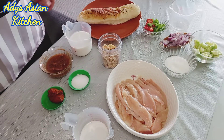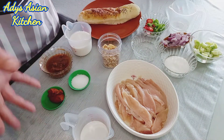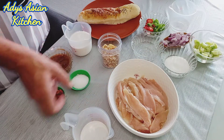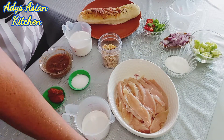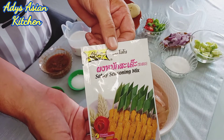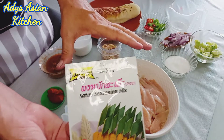Now this bread was already cooked by somebody else because my cooking skills do not extend to bread making just yet. But we've been to the market, we've got all the ingredients, I've got it all set out here in front of me. We've got chicken, coconut milk, and some seasoning powder for the satay mix — this is to marinate the chicken in.